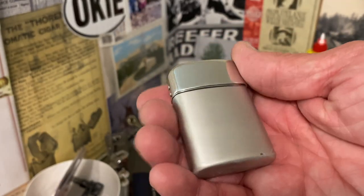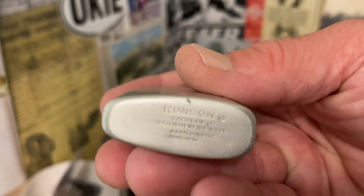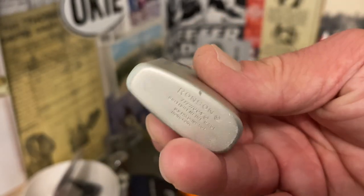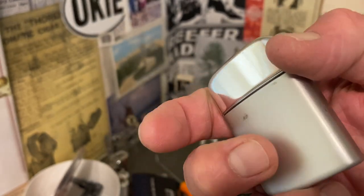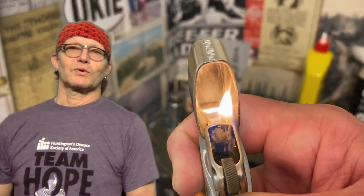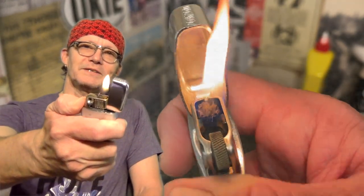The shape of it kind of reminds me of another older lighter — I believe it was called the Drum, maybe made in Chicago or somewhere in Illinois. It's a lot fatter on the back end than it is on the front, and for me that makes it a little bit difficult to grip. So a Ronson that we haven't had on the channel before. Until next time.